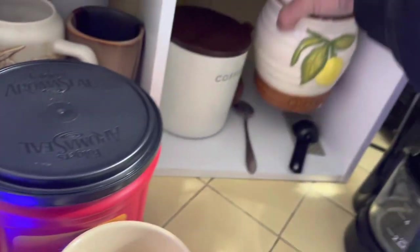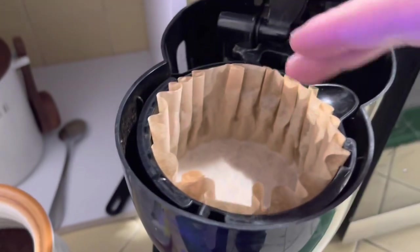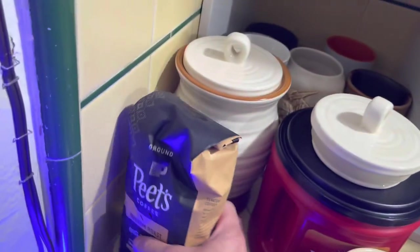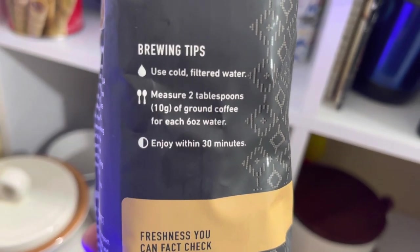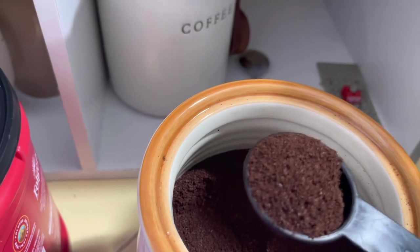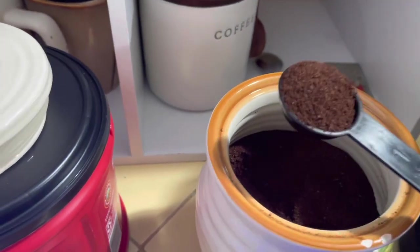Here's a trick: in the past I've seen people just fill the grounds halfway or whatever, but I recommend having a measuring spoon — a tablespoon. According to the bag and most coffee products, it's usually two tablespoons per cup, or two tablespoons per six ounces. This coffee in particular is finely ground — it's not espresso fine, it's kind of in between that and a regular grind, but it's going to be pretty strong.